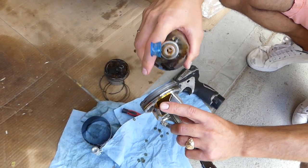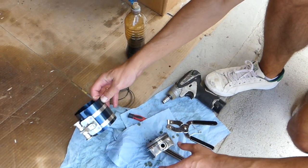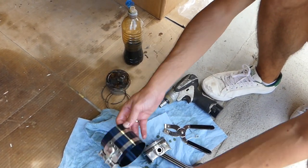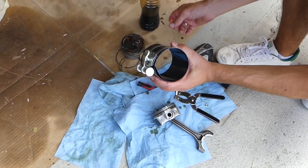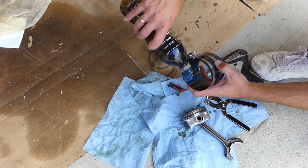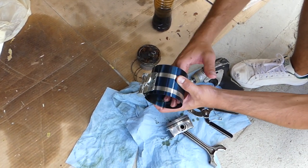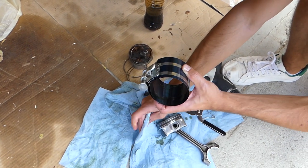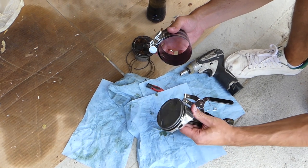This is the tool we'll be using. You have to make sure it's super clean on the inside — no dust, dirt, or anything like that. I'm going to apply a generous amount of oil inside of it as well.